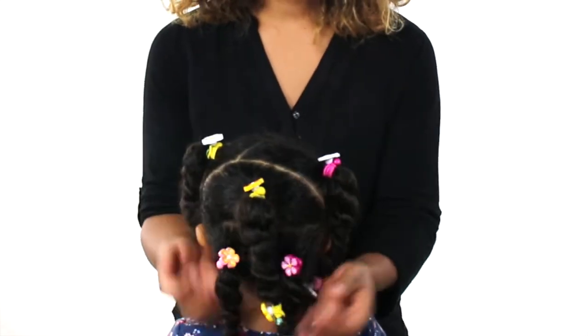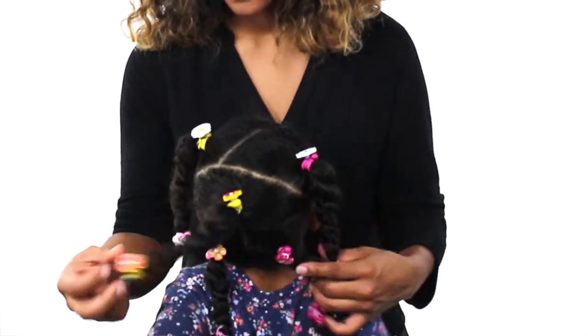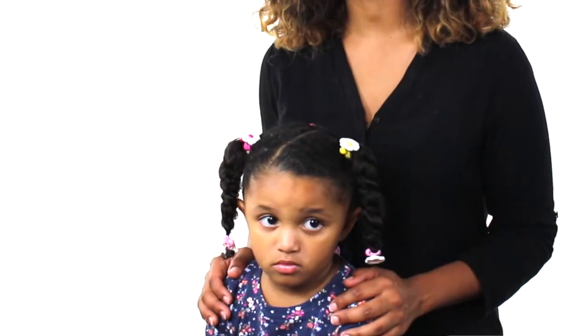Sometimes the ponytail holders are called by many different names like hair baubles, hair band, or hair tie, but whatever you call them, these ponytail holders from the Am A Princess collection are absolutely beautiful. They'll let your little princess feel and look gorgeous, and the quality is excellent. You can use them over and over again.